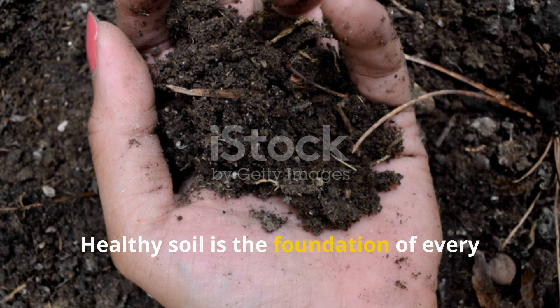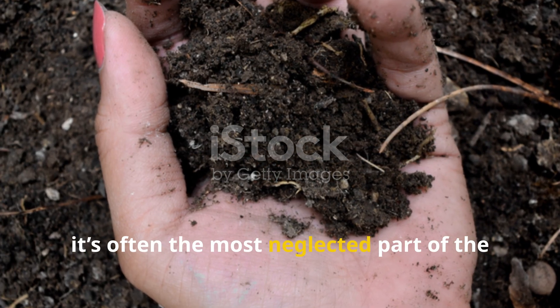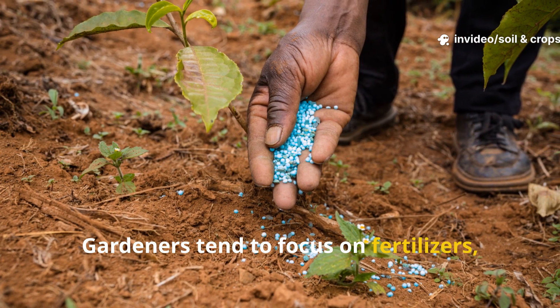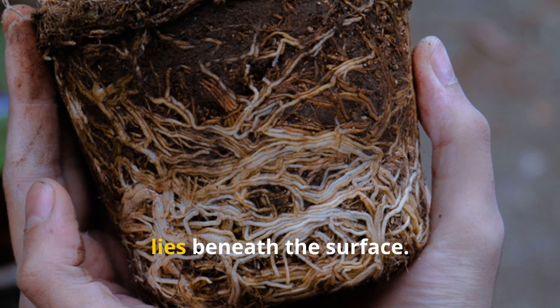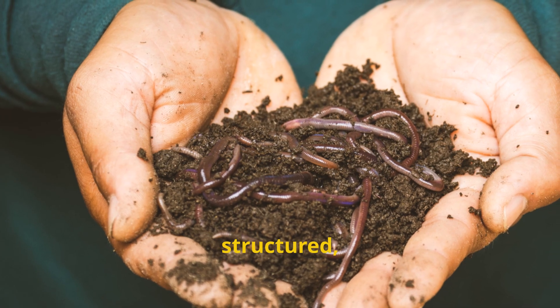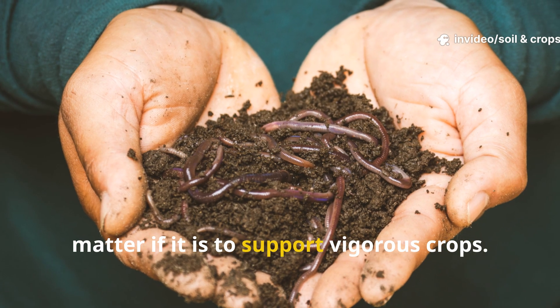Healthy soil is the foundation of every thriving garden, yet it's often the most neglected part of the growing system. Gardeners tend to focus on fertilizers, irrigation, or above-ground plant care while forgetting that the true engine of growth lies beneath the surface. Soil must be alive, structured, and continuously nourished with organic matter if it is to support vigorous crops.